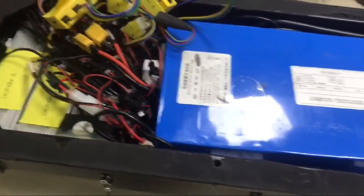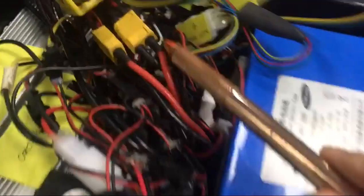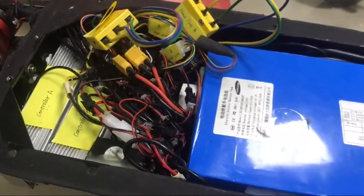Before you do those detections, you have to disconnect the power supply wires. You have to disconnect the two wires for your safety.